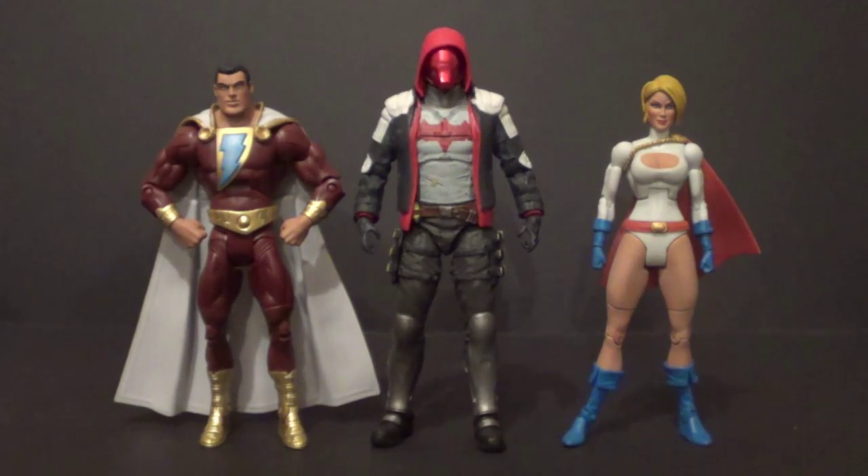He'll probably scale well with the Diamond Select Gotham figures that are coming out, based on the TV show. Diamond Select normally does their figures in the 7-inch scale, so they'll probably scale with this Jason Todd. For now, the Arrow and other Arkham — Rocksteady Batman figures — are really what he's going to look best with.